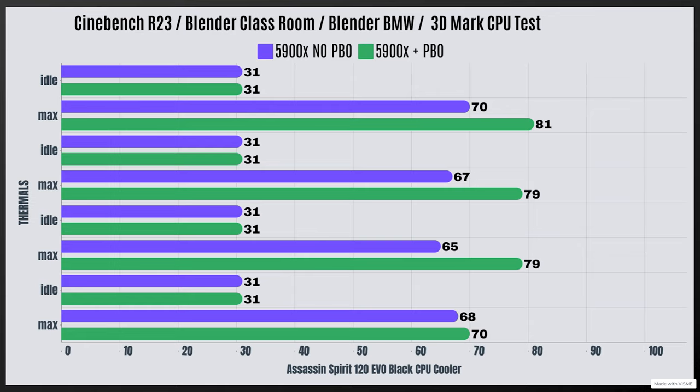For the 5900X with PBO enabled, the wattage went up significantly to 175 watts. Cinebench R23 idle 31°C, max 81°C; Blender Classroom idle 31°C, max 79°C; Blender BMW idle 31°C, max 79°C; and 3DMark CPU test idle 31°C, max 70°C.